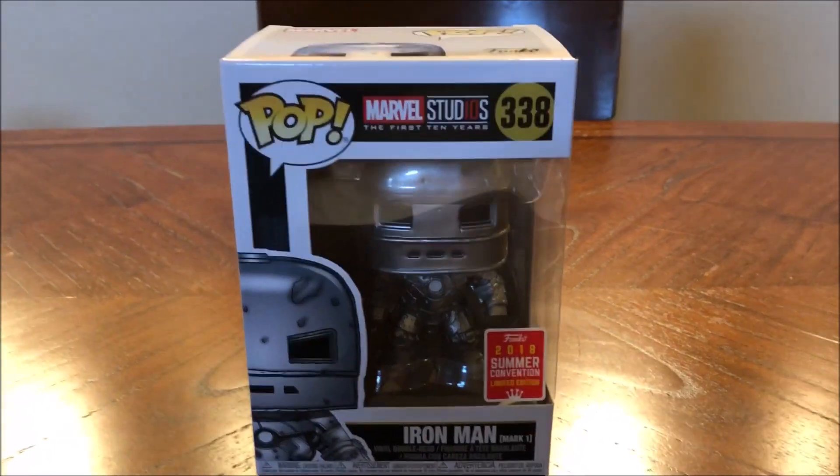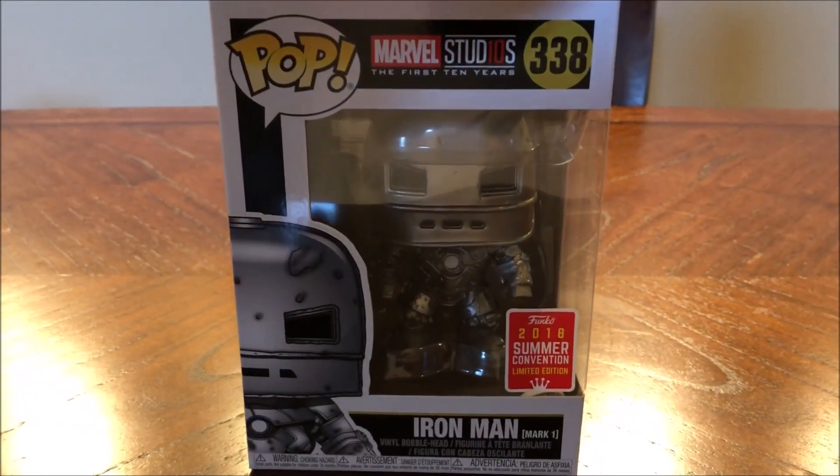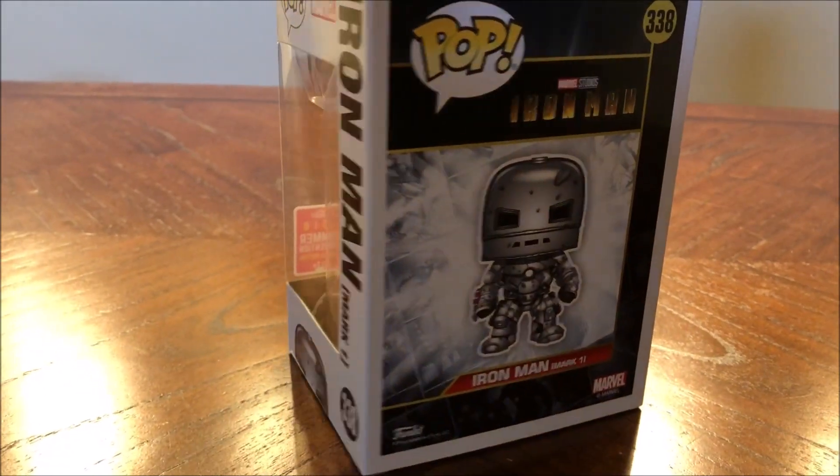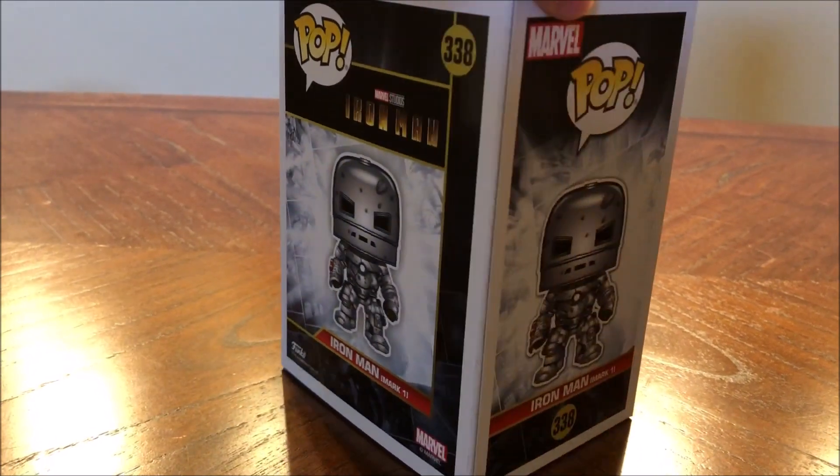What's up guys, MetalFistDoom here, back again with another pop from the San Diego Comic-Con exclusive line. This is the Iron Man Mark 1 Bobblehead Funko Pop.